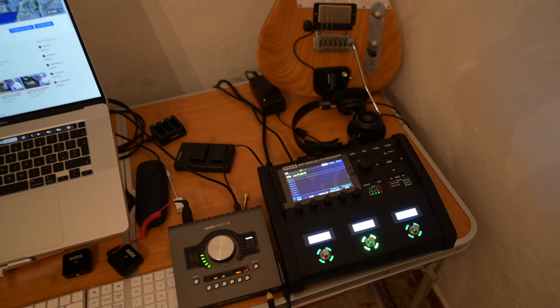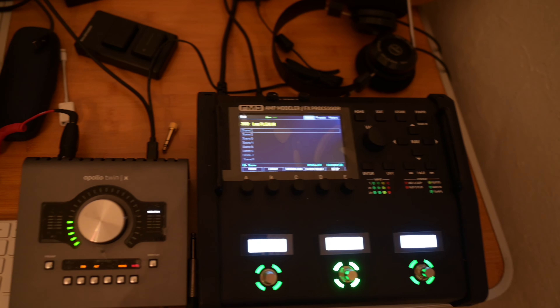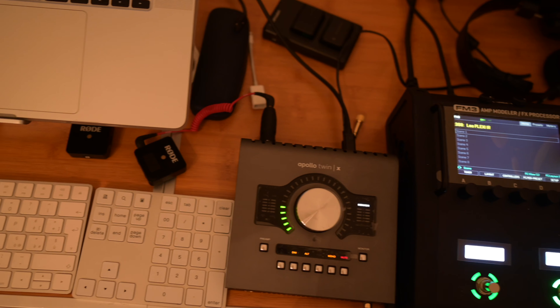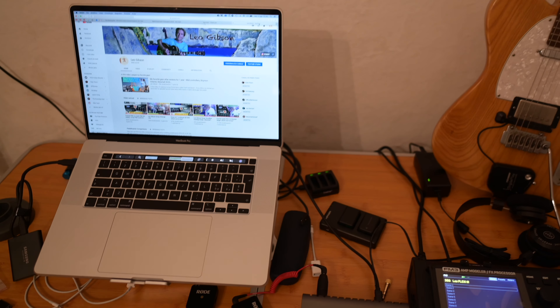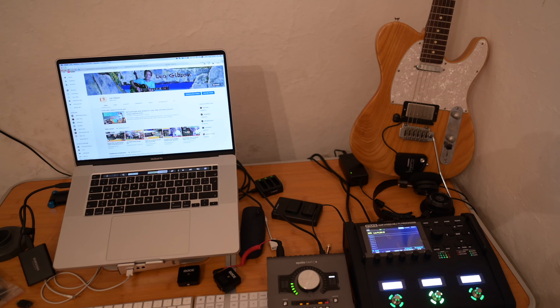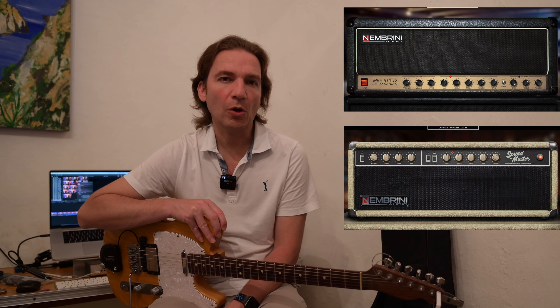So here we are at my holiday location and nothing could be more different compared to my studio. But I have everything I need to record some music and I should be able to make a video from here too, hopefully. I'm working on a song using two Nembrini amp modeling plugins that many of you suggested in the comments of my comparisons video. More precisely, I'm using the Nembrini MRH 810 version 2, which is a recreation of a Marshall, and the Soundmaster Custom Tube Guitar Amplifier, which is a recreation of a Fender.